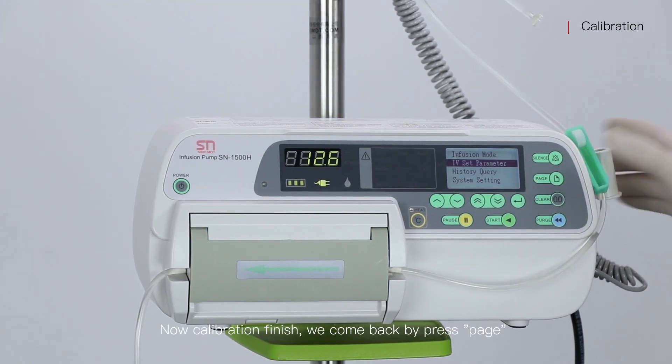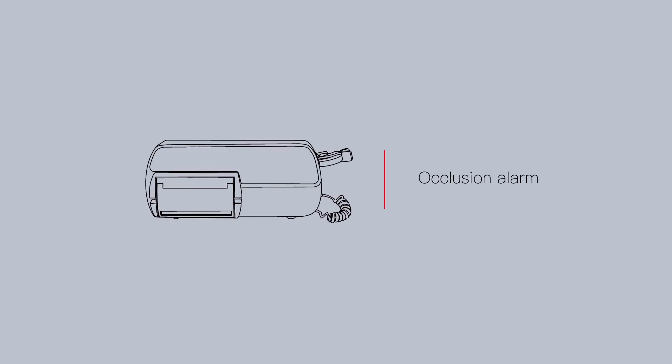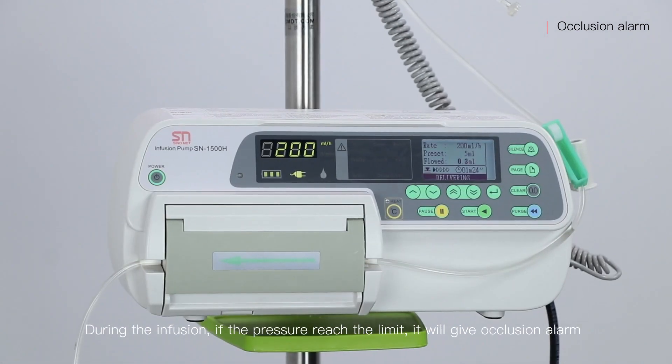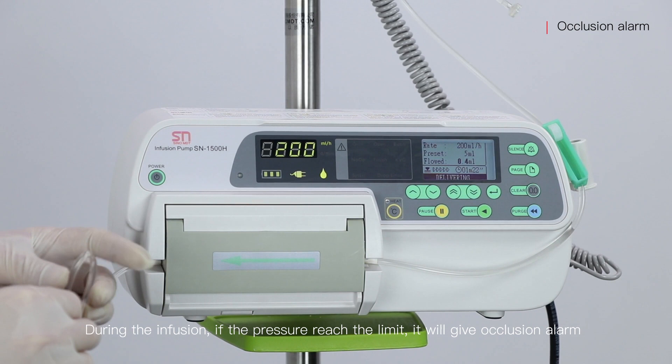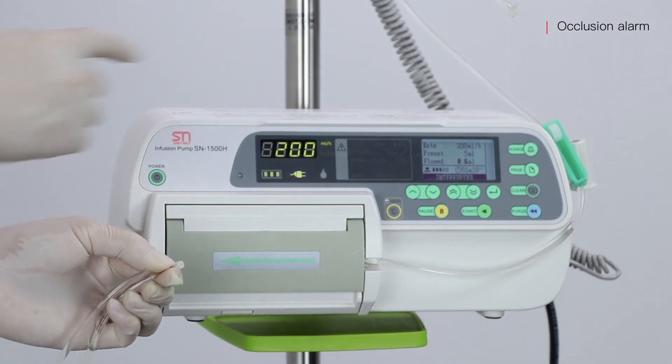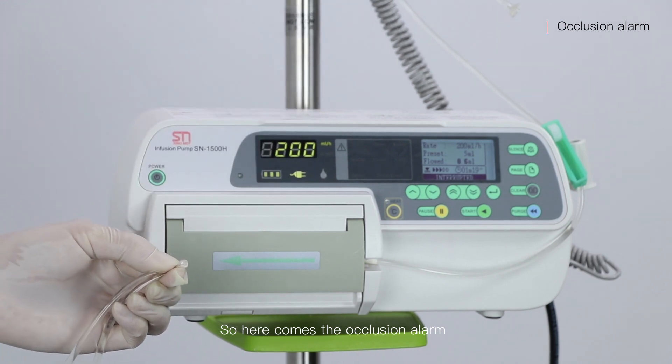Now calibration is finished. We come back by pressing page. During the infusion, if the pressure reaches the limit, it will give an occlusion alarm.